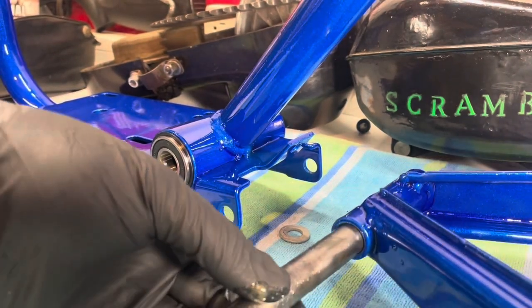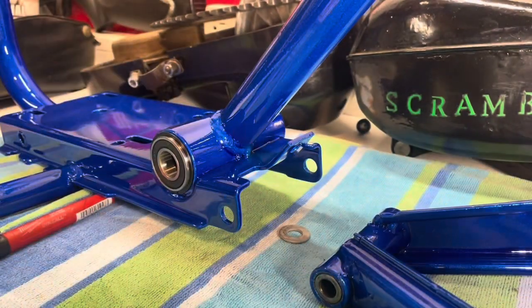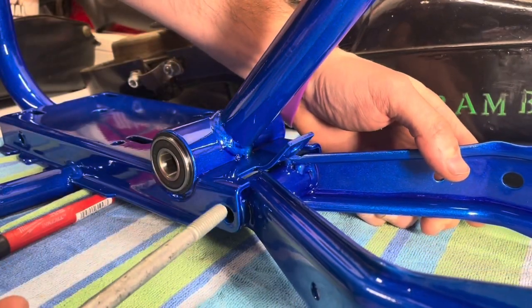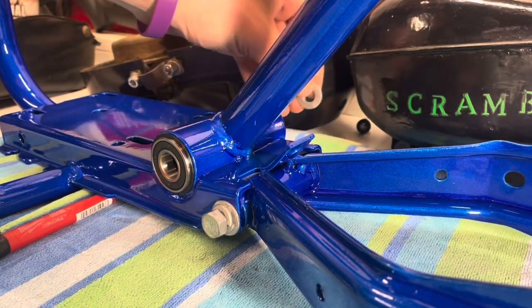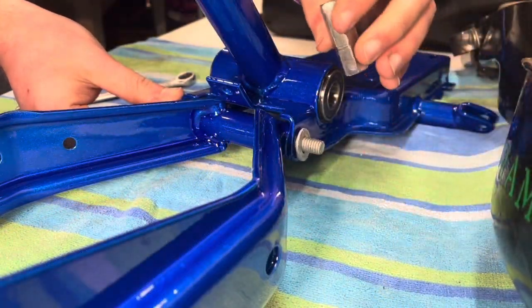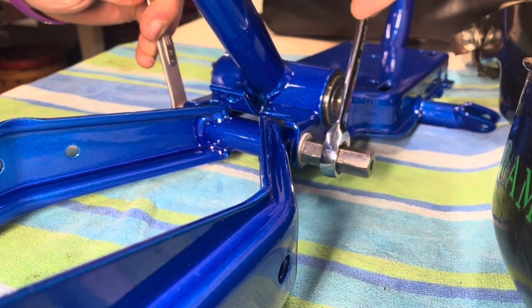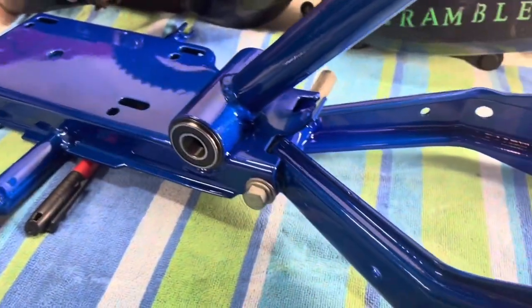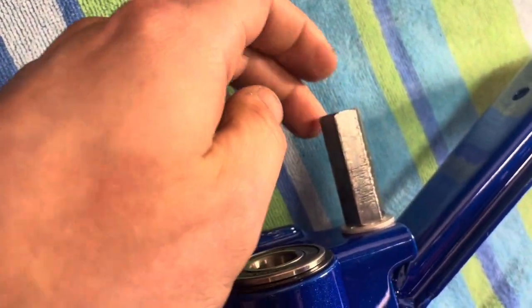Alright, it's all lubed up. Let's put it into its new home. I'm going to do the bolt a little bit and mount it into place. Now we'll get the nut on the other side. Swing arm is installed and it's swinging. You have a lock washer, new washer on one side, washer over here, and the nut. This nut actually connects to your chain guard.